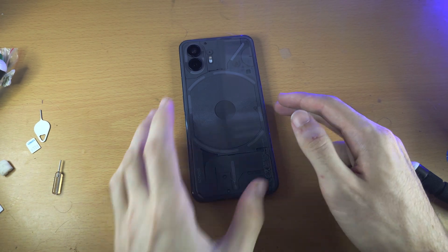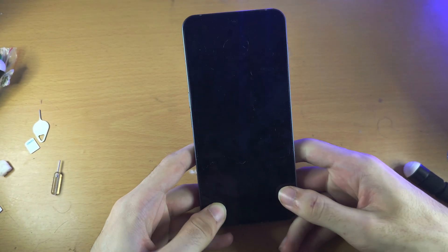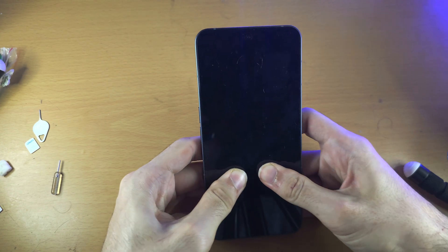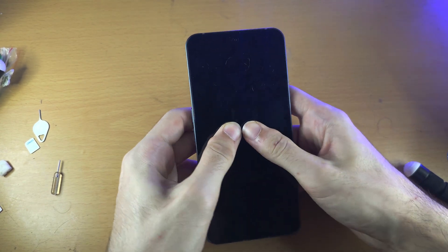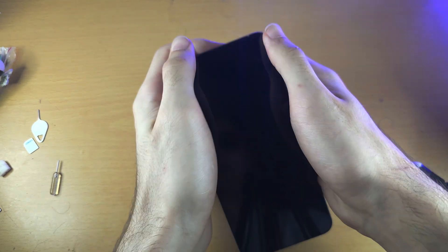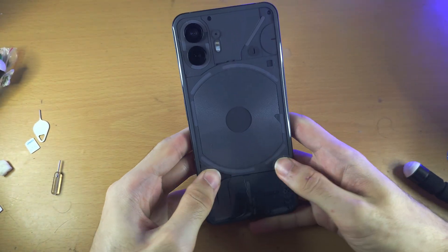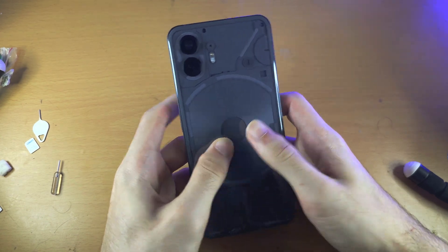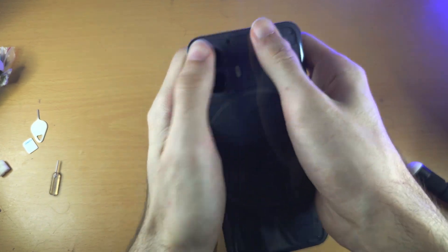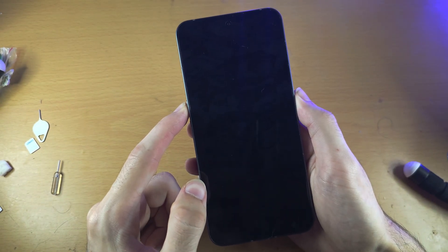Flip the phone to the front. Get two thumbs and press as hard as you can to the center of the screen — push both thumbs to the center with maximum force. It should feel like a bit of a workout. Then do the back the same way, forcing that component back in. Once you've done this, press and hold power and volume up together.